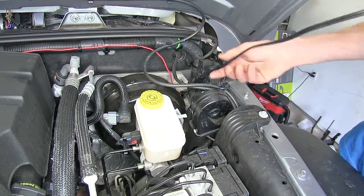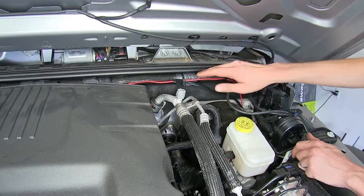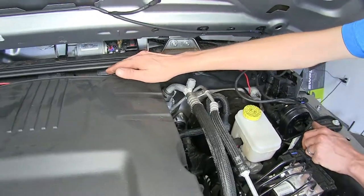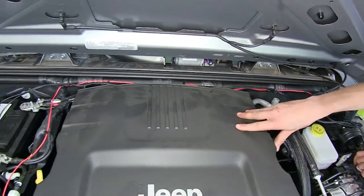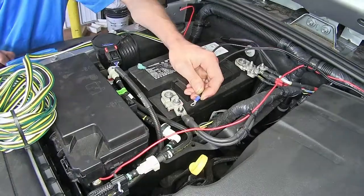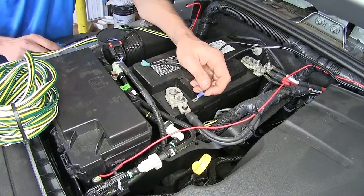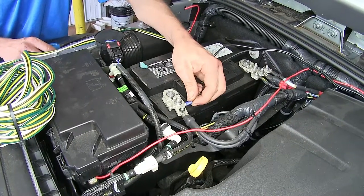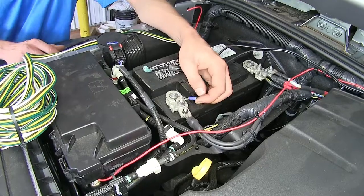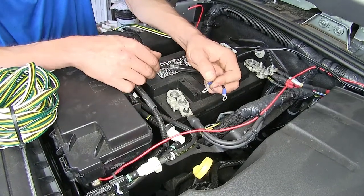Here's our wire from our outlet. We ran it along the firewall, securing it to the factory wiring harness with a few zip ties every several inches or so, and brought it over to our battery. The wire with the ring terminal is our negative terminal, and this is our negative terminal of the battery right here. You'll notice the ring terminal is too small to fit over the studs, so we're going to swap it out with a different one with a larger opening.